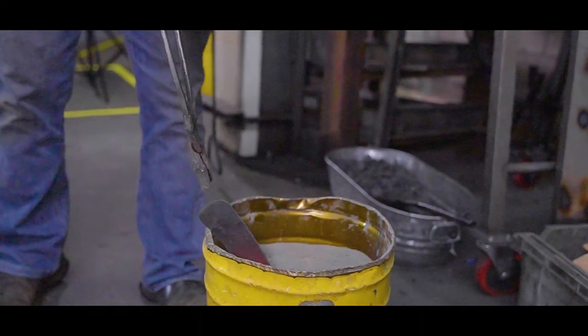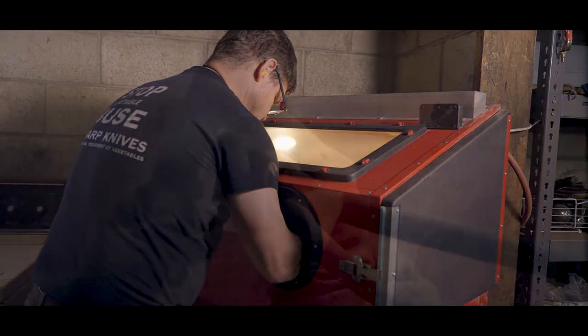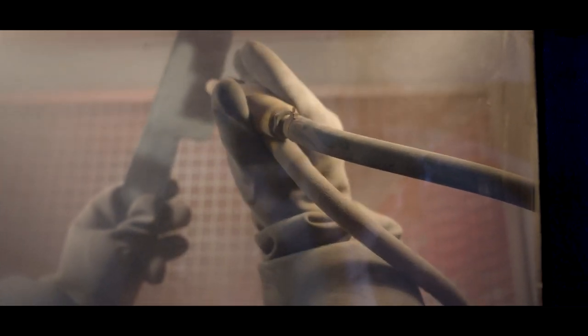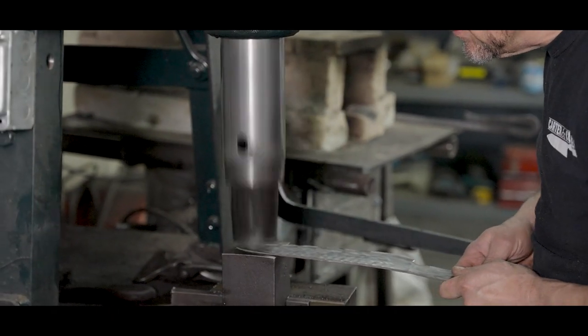Later will come quenching and tempering — altogether the three steps of heat treating. When red hot steel contacts oxygen in the air, iron oxide, also known as scale, forms on the surface of the steel. We sandblast the blade to quickly remove the scale.